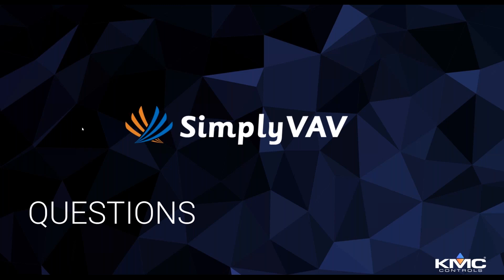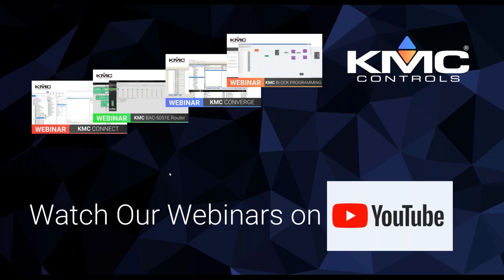You can always watch our webinars on YouTube — we'll publish this one later today and you can find all our content there.